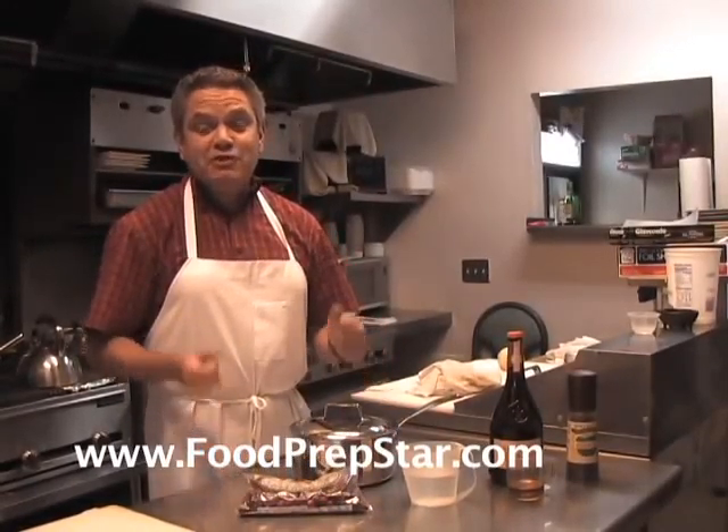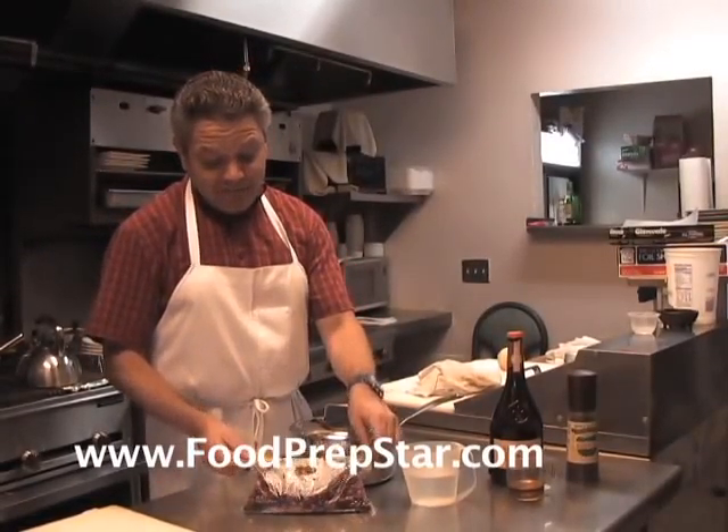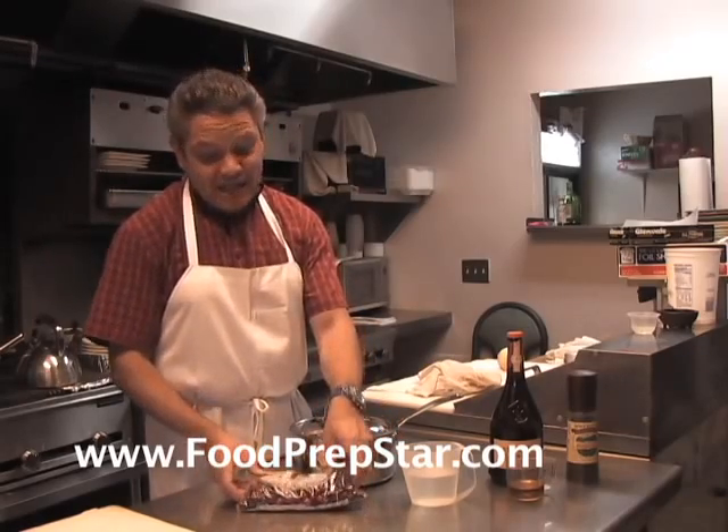Hi, my name is John and today I'm going to explain to you and demonstrate how to make the simple cranberry sauce. I'm at a small restaurant in San Diego, California.